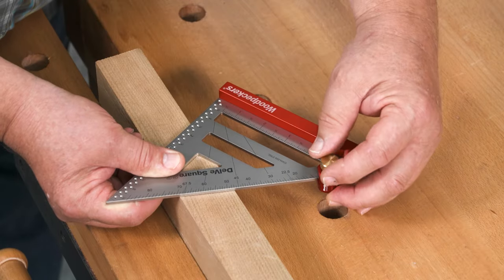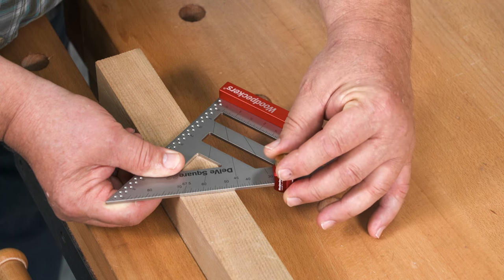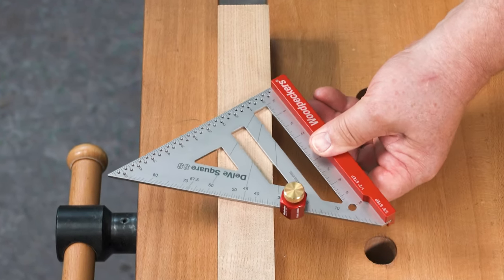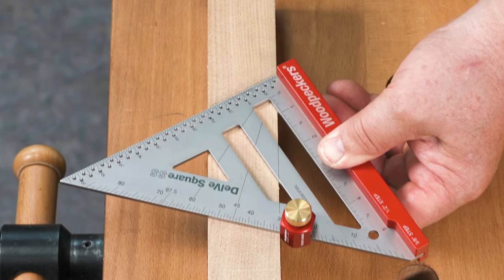Woodpecker's stair gauges are so simple to set up. Just slide them on the protractor scale, set it at the desired angle, and lock. Now align the stair gauge and the pivot point on the edge of your stock and mark the angle.